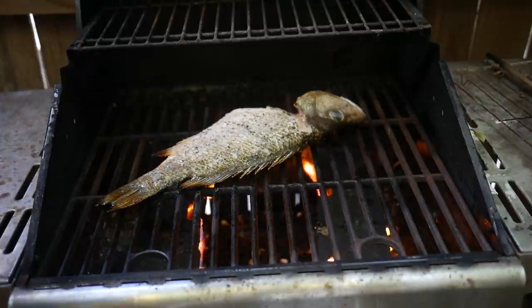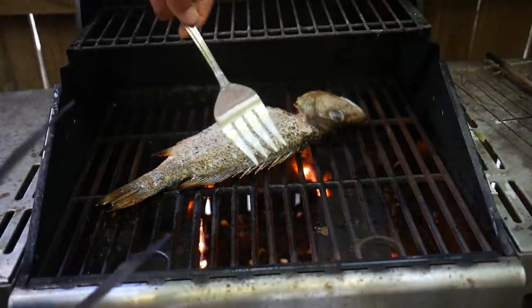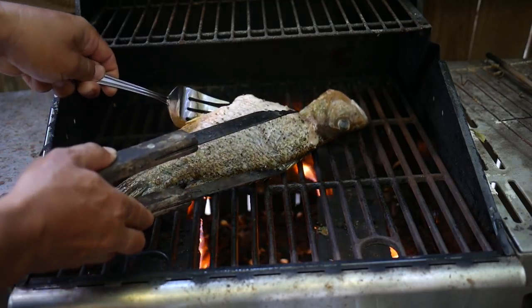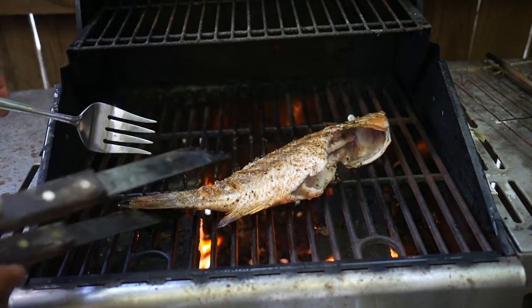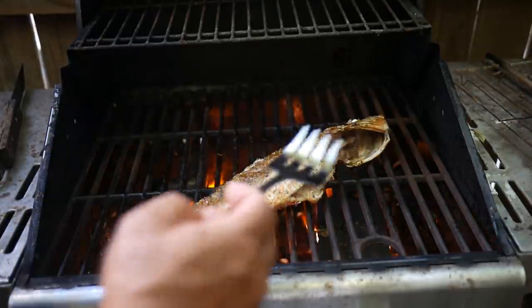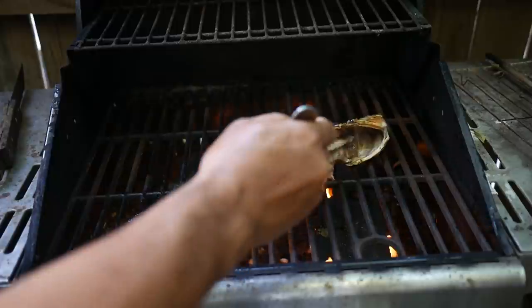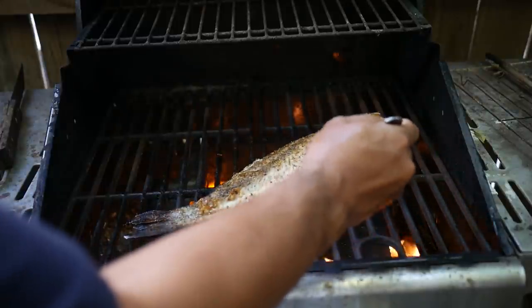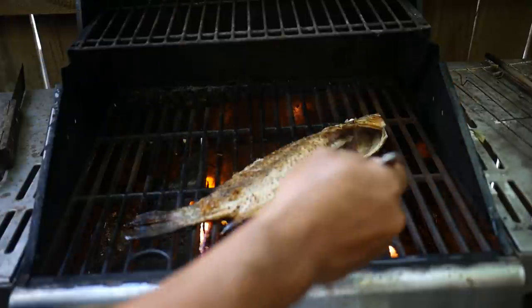Time for the flip — or the rollover. Using prong serving forks to get underneath and do the flip. Nice. Let's check to make sure it's not sticking — any sticky spots. Got a little sticky spot at the head, but I think we are good.